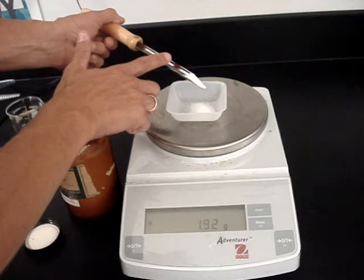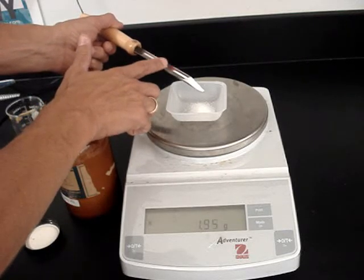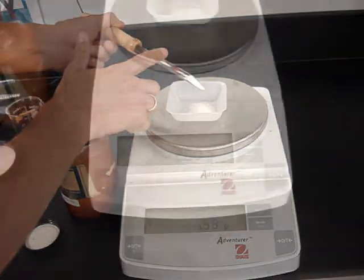I have very good control. I can get just a couple of grains at a time this way, and we'll just slowly ease up to two grams.